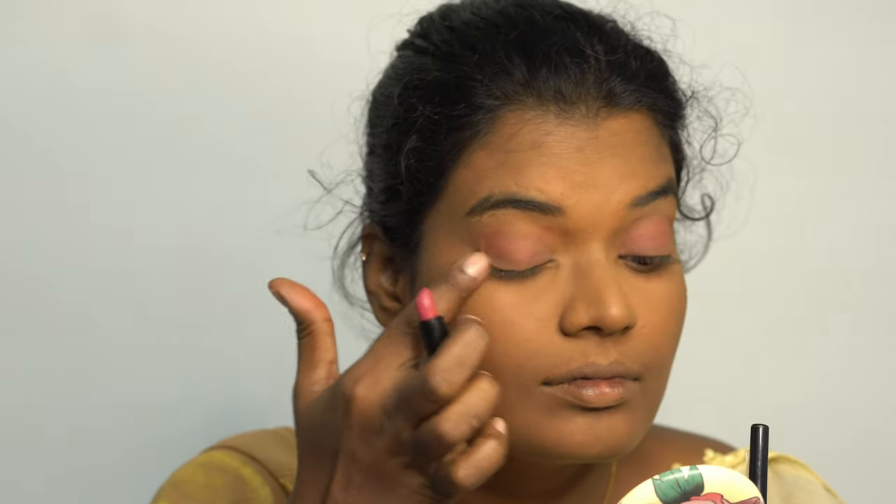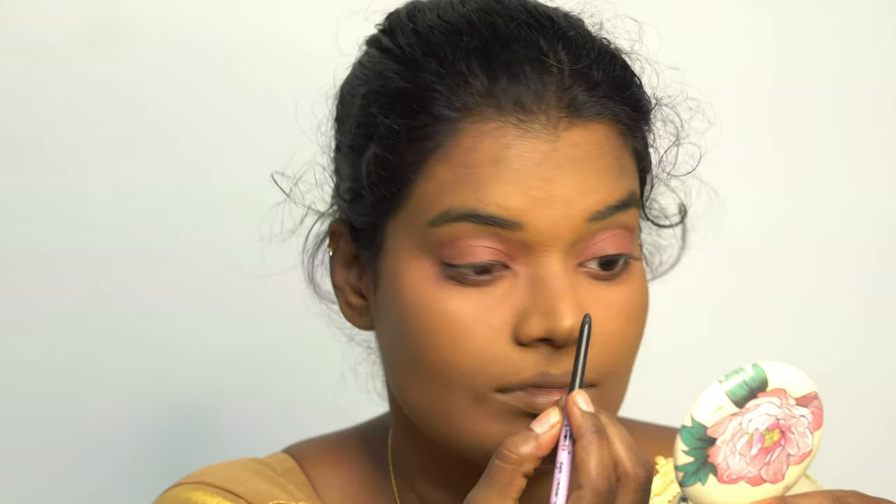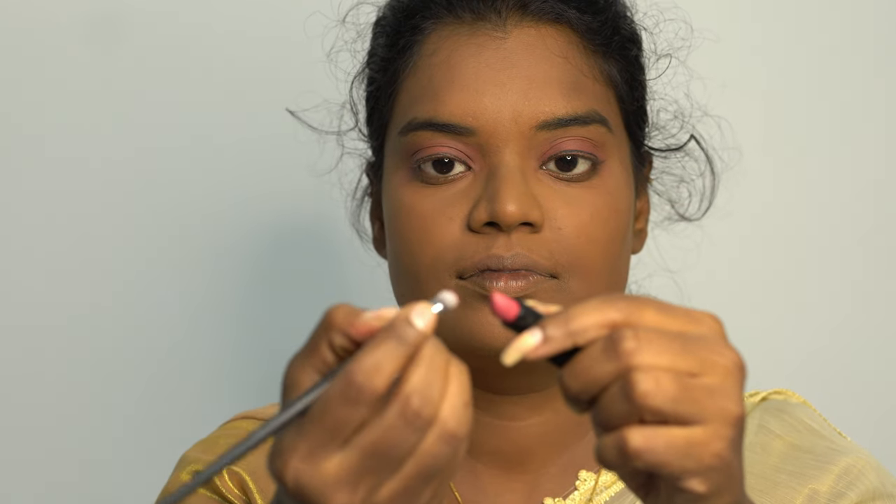Apply kajal on the lash line and smudge it with the same lipstick using a brush — or you can use your finger as well.